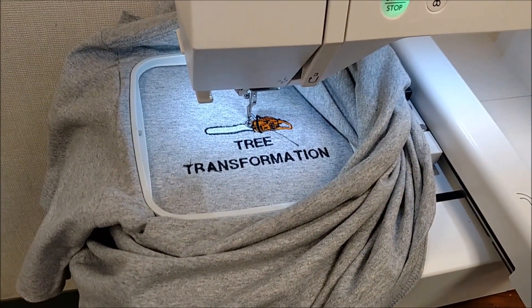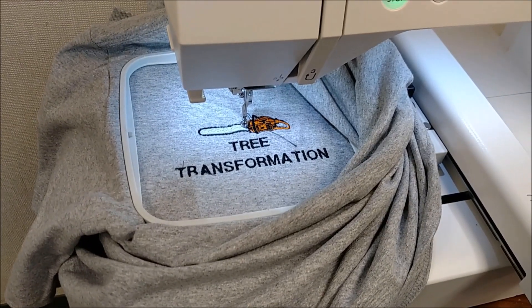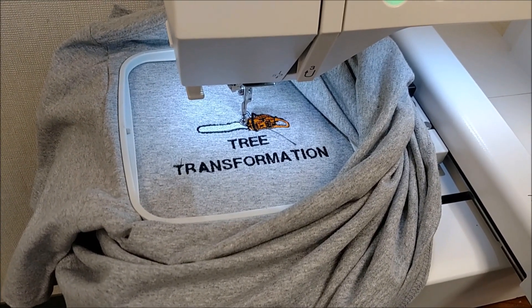Embroidery — that's a way to kind of introduce mechanized manufacturing. I love this machine. Students love it. Cool stuff.